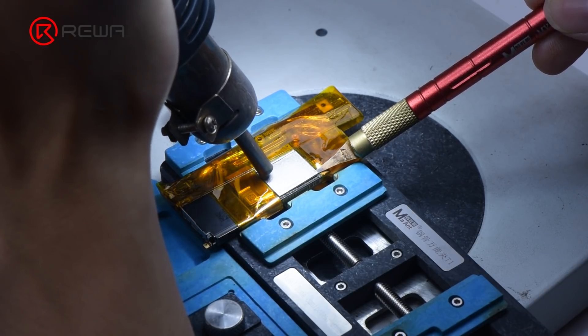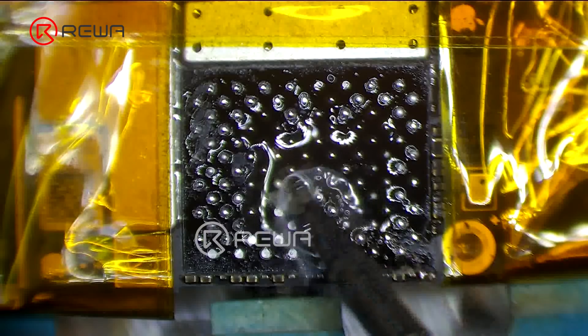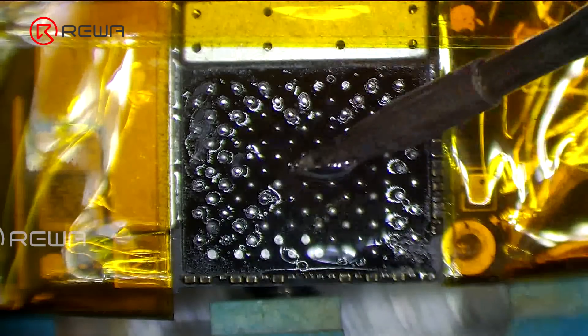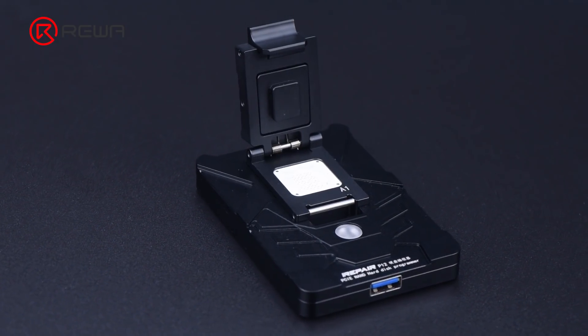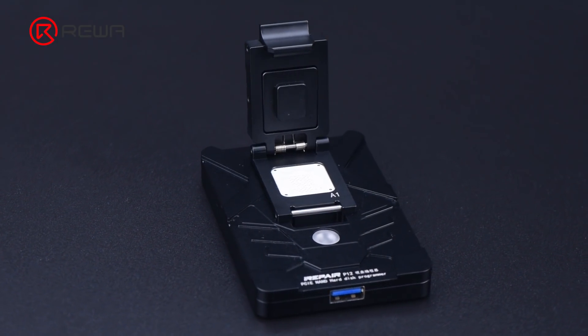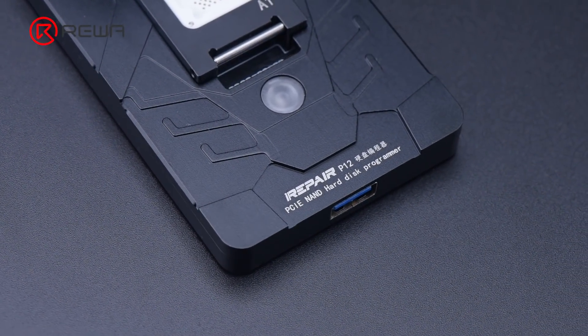NAND replacement is a common repair procedure in iPhone repair, whether for storage upgrade or fixing issues like not turning on caused by a damaged NAND. For NAND replacement, a NAND programmer is needed to read and write the NAND data. Today we will repair an iPhone with the latest NAND programmer, the P12.